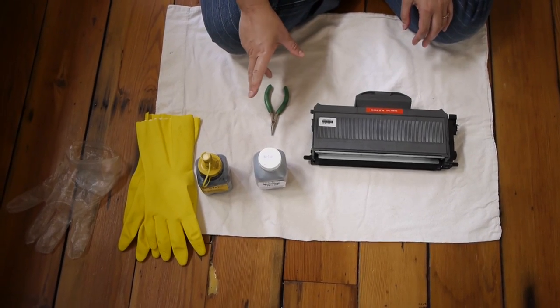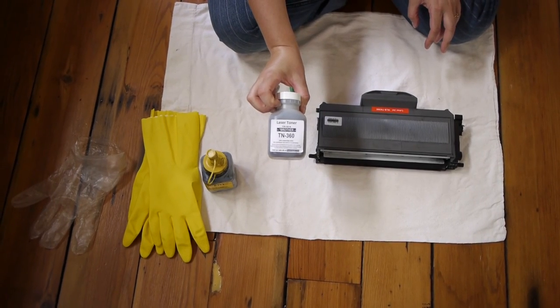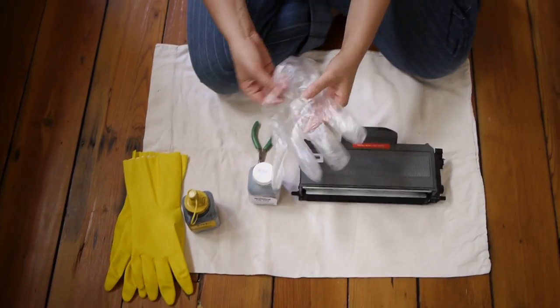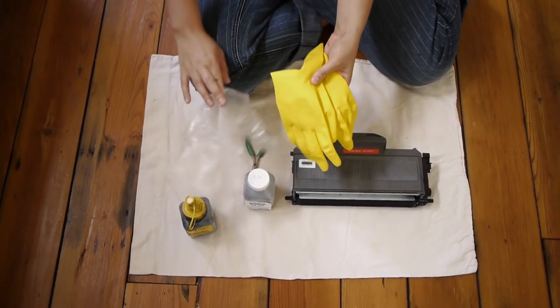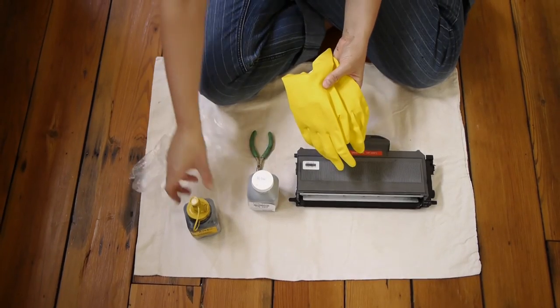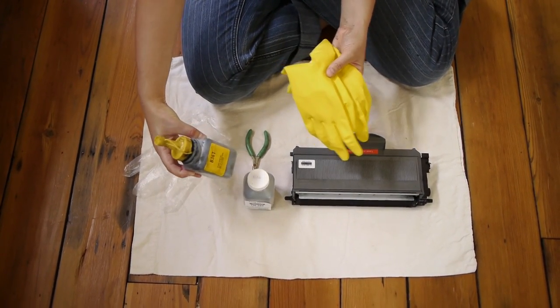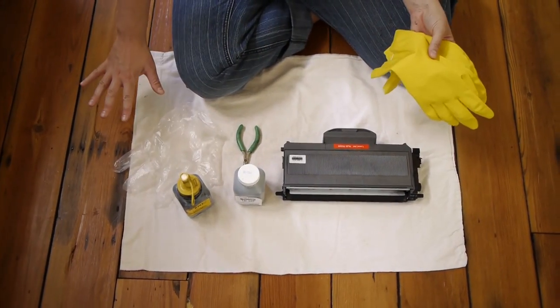When you buy your toner online it will come in a little bottle like this, or a size bigger, or two bottles. It will probably come with some gloves. You really need to use some kind of gloves because as you can see on one of the bottles I've used, it's very powdery and gets pretty dirty. You'll also want to work in an area with a towel or some kind of drop cloth.